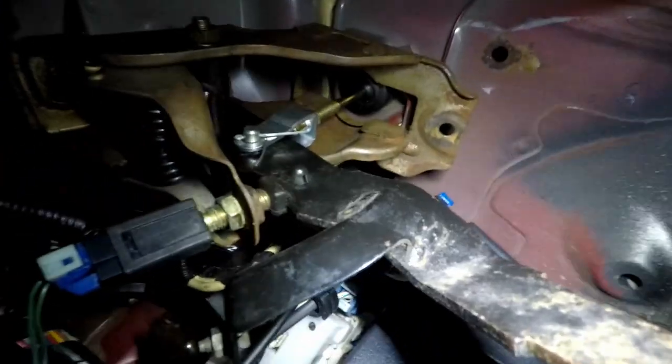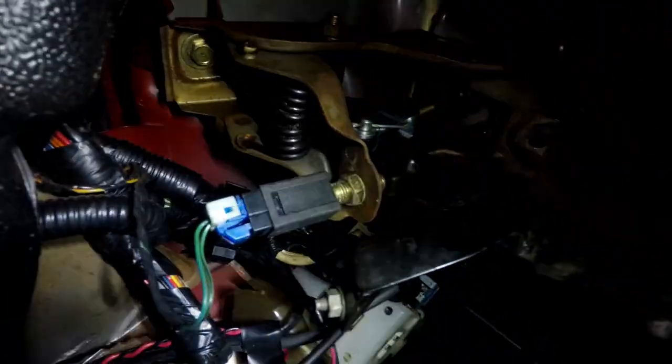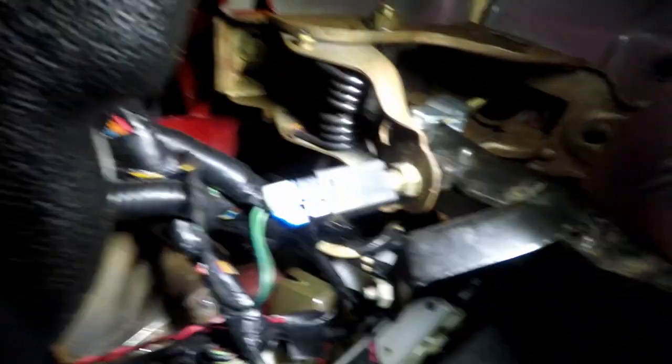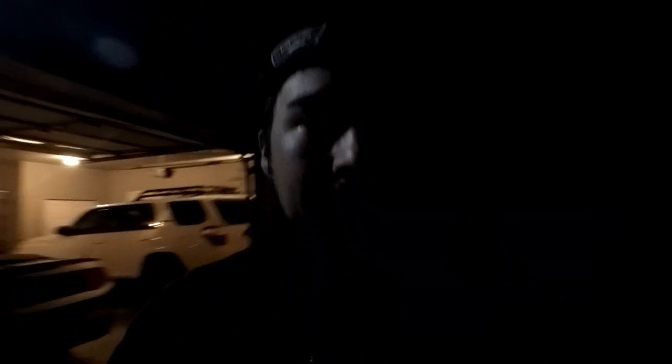I got the fork adjusted correctly. Now the clutch comes all the way out, as you can see right there. Everything on the inside is pretty much done for the most part. Now we just got to run the line from right here. Unfortunately I ran out of time tonight to finish it, so weather permitting tomorrow it looks like we're going to have to run the line from the master to the slave and then maybe get under and remove the dampener.